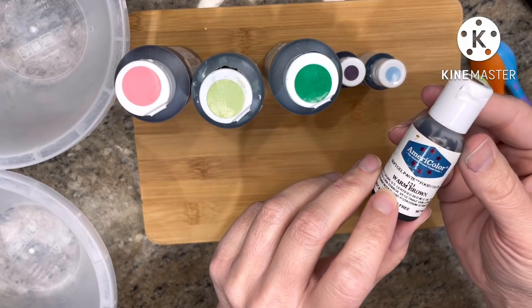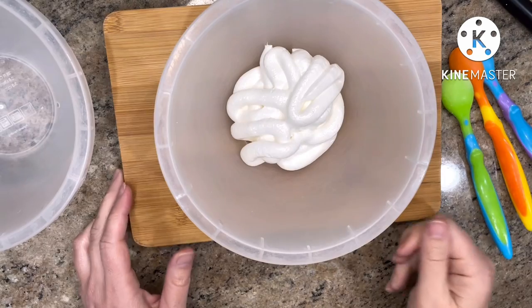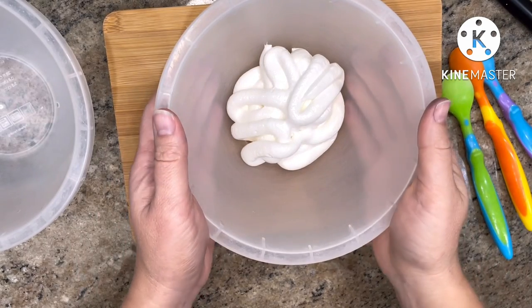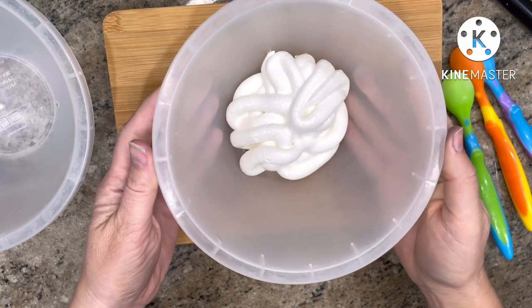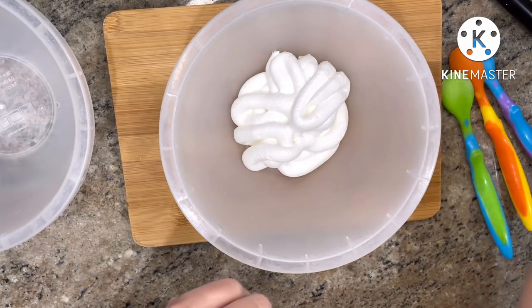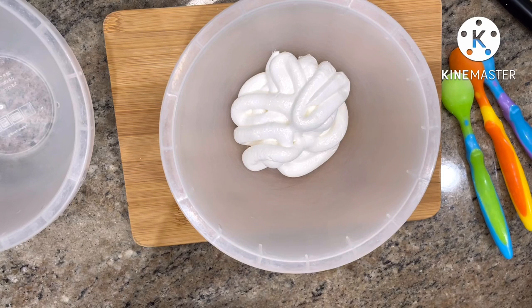Before we dive into mixing colors, a little tip: always try to mix colors in a clear or white mixing bowl rather than a colored one. If you mix in a colored bowl, it can throw off the shade of your icing.